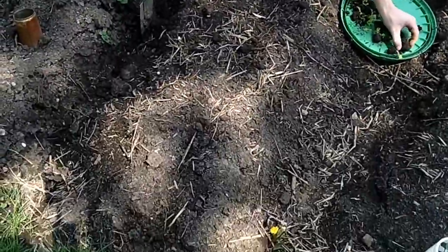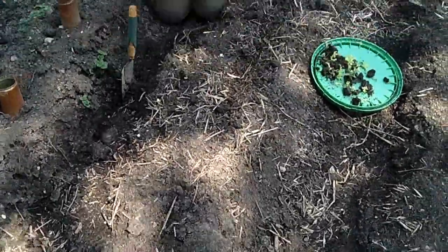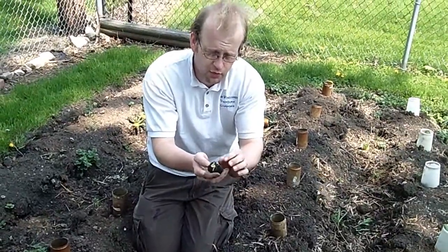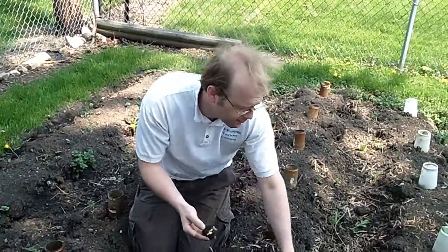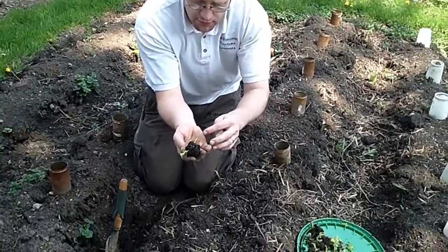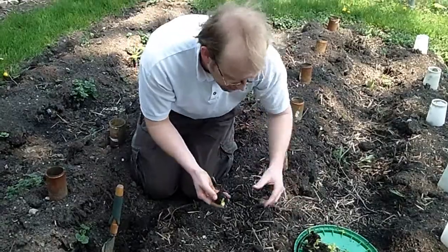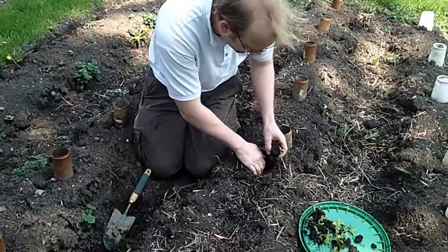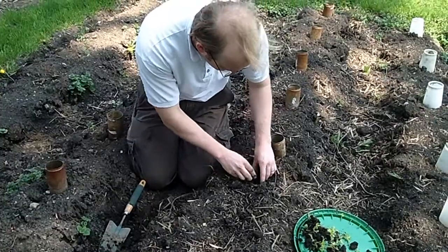We're just going to put them in this raised row. Some of them I was able to take the whole chunk of soil — if there were any weeds I took those out — and some of them are simply the seedlings with a fully developed root system. We'll get them in here and space them relatively tight because they're leaf lettuce.